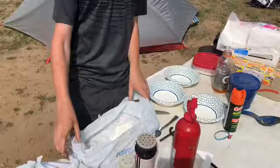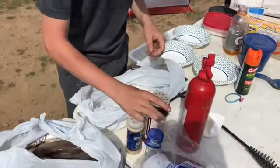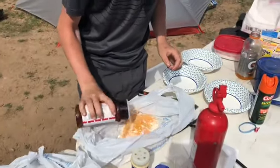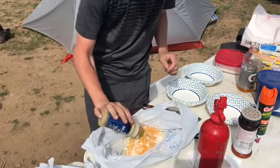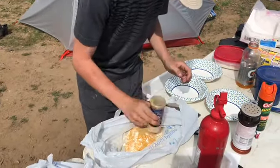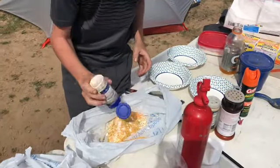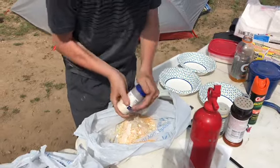So we just put a little bit of flour in this cheap sack, and now we're going to throw in seasoned salt, lemon pepper, and garlic salt, and then mix it all up.